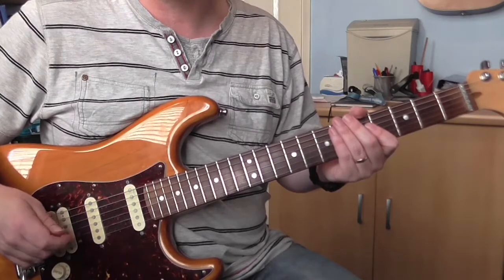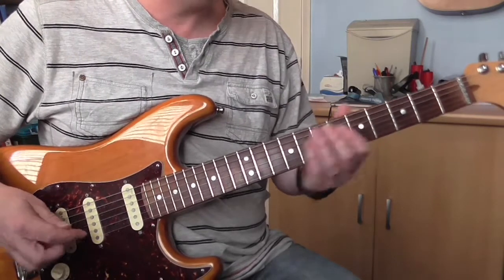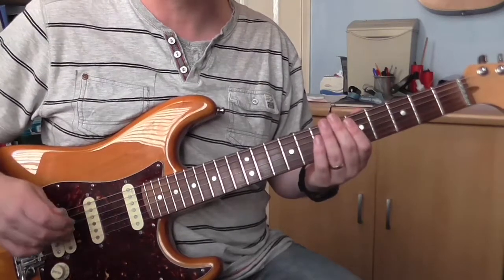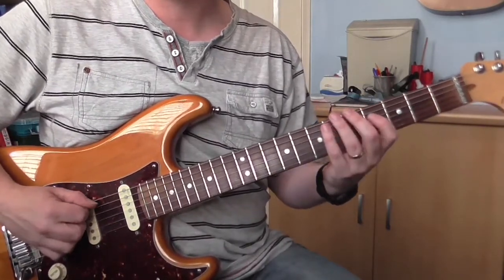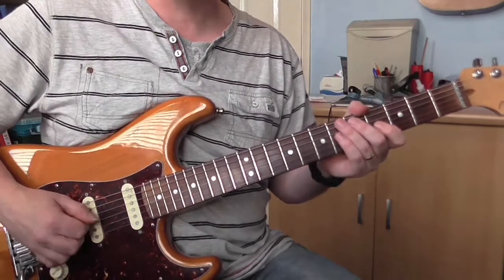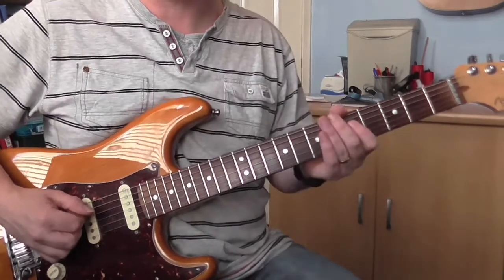Basically the whole song is just played over two chords. You've got an E flat minor 7 and then it goes to a D flat 11 chord, and it's just one bar of each. The riff over the E flat minor 7 goes like this. Interesting because it's basically just playing each note of the chord — so basically an arpeggio.